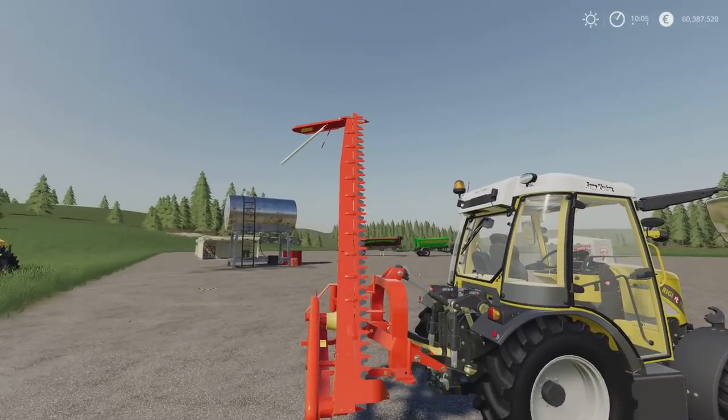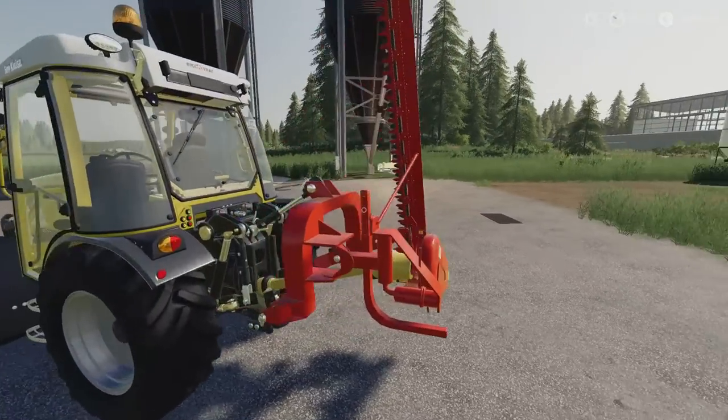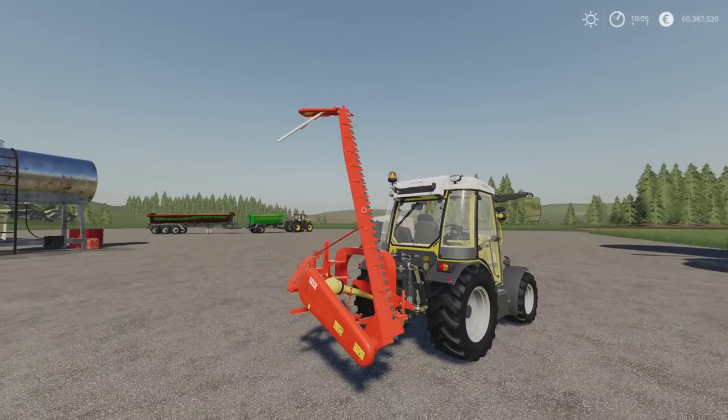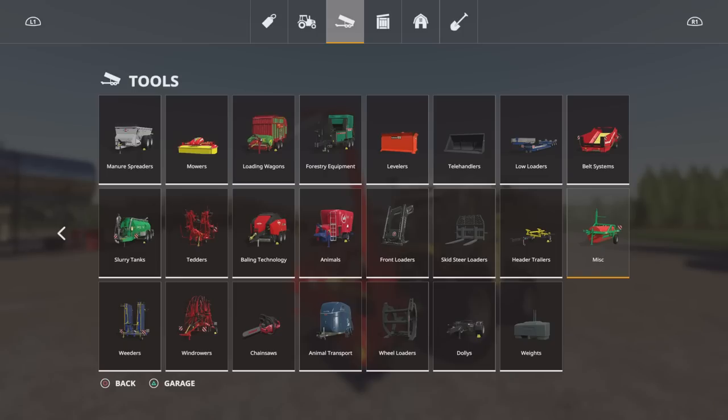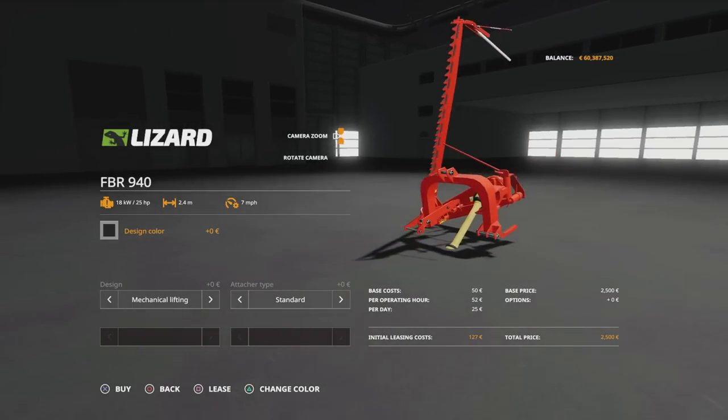Very nicely detailed. A couple of options available on this one. It requires very low horsepower to run, which is always very handy if you're doing a small farm with small gear. It's 2,500 to buy, only requires 25 horsepower. It's 2.4 metres — I do apologise, not 2.7. Slot count goes down from 2 to 1 and it'll run at 7 miles per hour.